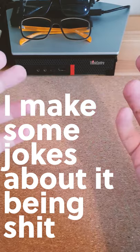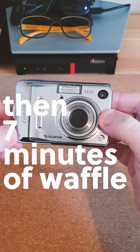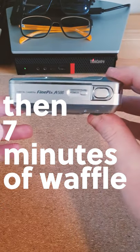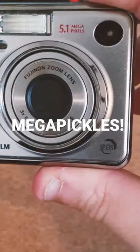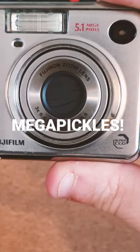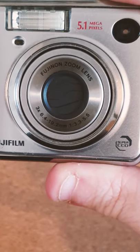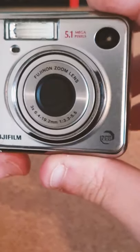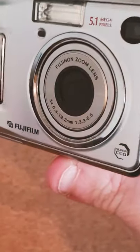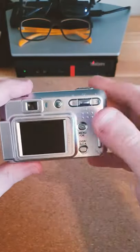This thing is an absolute spec monster. It's the Fuji FinePix A500 — a 5.1 megapixel, 2.5 inch CCD sensor with a 6.4 to 19.2 millimeter lens. That's about 34mm to 114mm equivalent — optical zoom. We also have a flash with auto, which was unheard of in 2006, and an optical viewfinder.